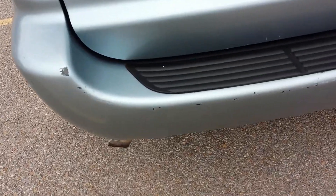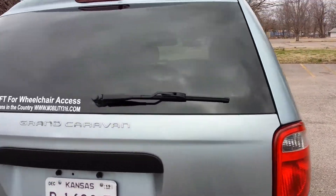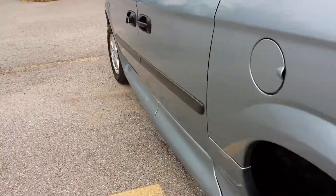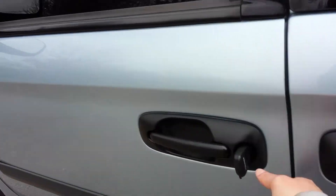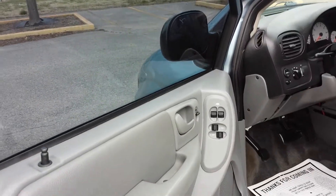There are a couple of scrapes on the bumper. We're selling the functionality and the conversion on this van as the main things we're selling. It's not going to win any car shows, but the interior is very clean. I'll show you the VIN number. It has a power driver seat with very clean seats — the power driver seat still works fine. I'm a non-smoker and I can smell smoke from a mile away. I don't smell any signs of smoke or unusual odors in this van.